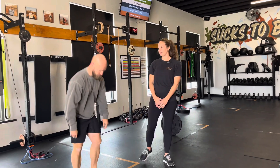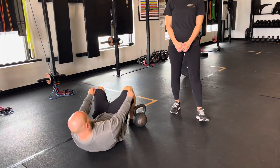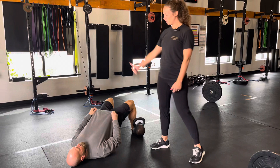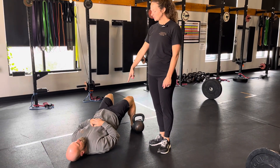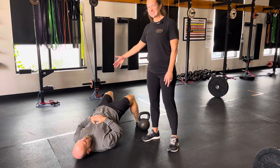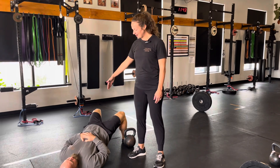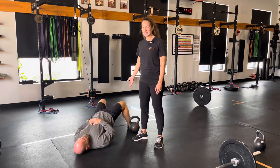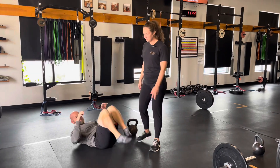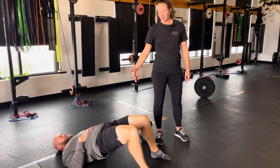Next we've got hip lift with a shift — we're going to get the glutes and hamstrings going. Starting out like a normal hip lift, squeeze the glutes, lift to full hip extension, then work on weight distribution going from right to left — a little bit of a hip shift. He's not lifting his feet off the floor, just playing around with shifting the weight, really working one leg and then the other.